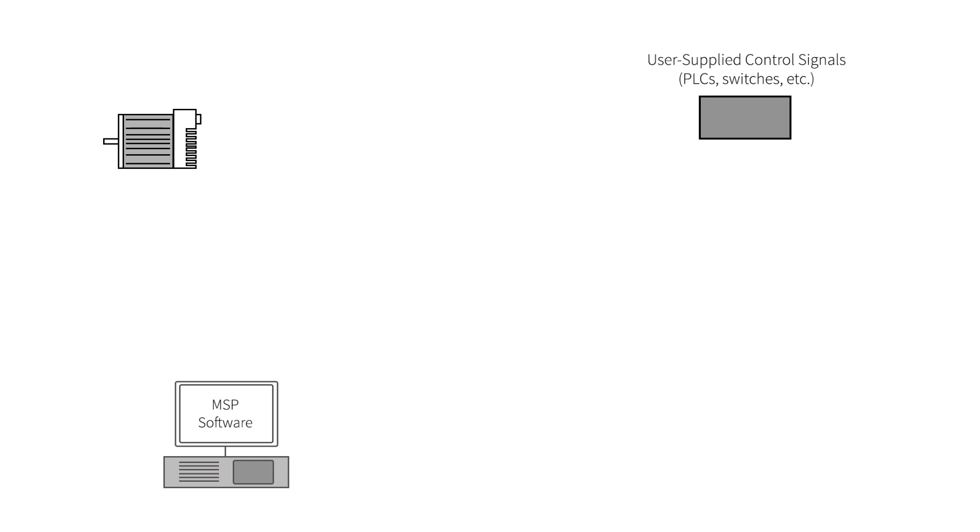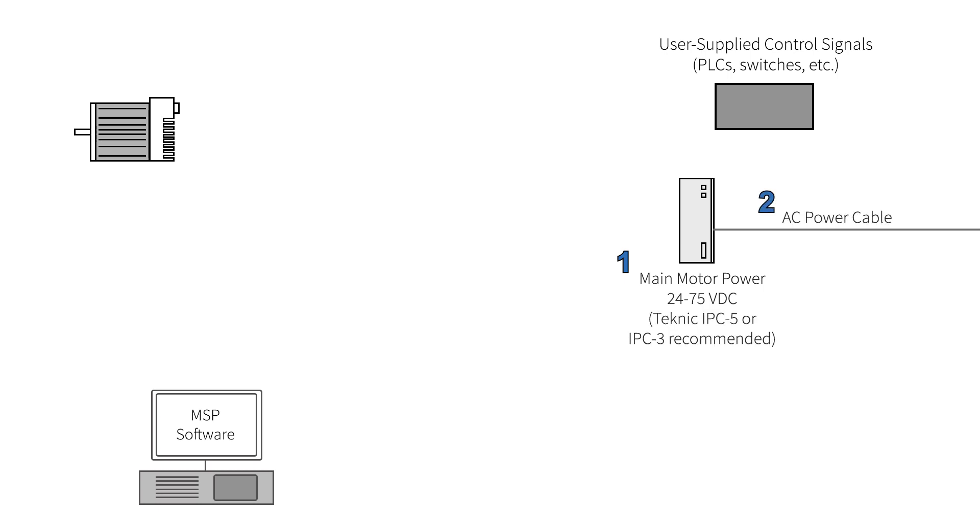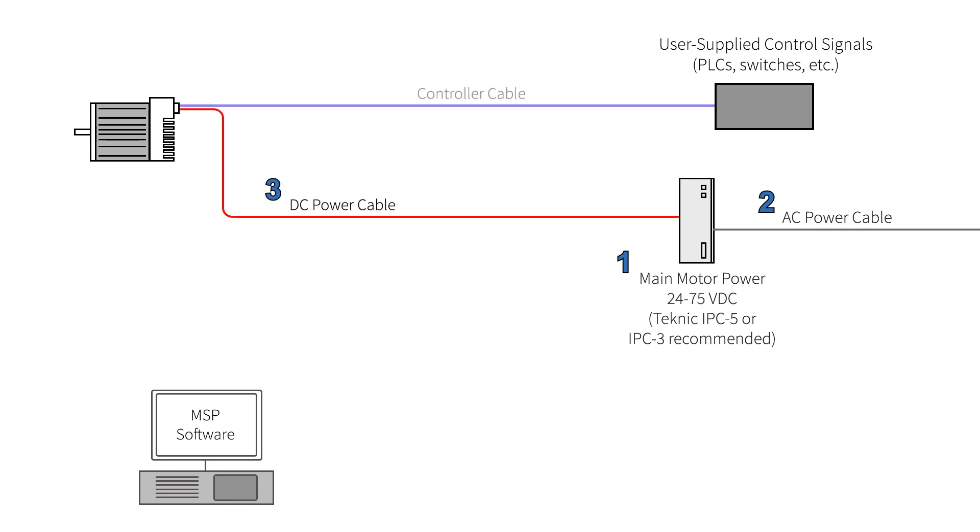To summarize, you will need: a DC power supply between 24 and 75 volts with enough continuous power for your application and extra peak power if you want fast accelerations; an AC power cable; a DC power cable to connect ClearPath to your DC power supply; a controller cable to connect your ClearPath motor to your digital control signals; and a USB setup cable to connect to your Windows PC during motor setup.